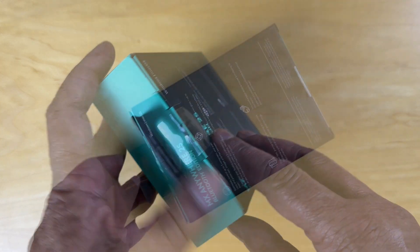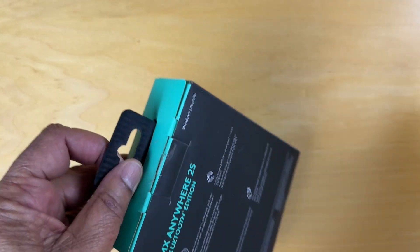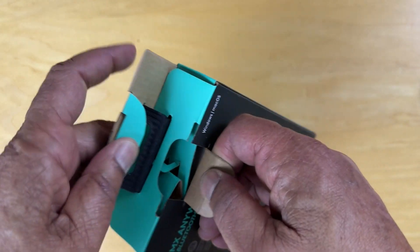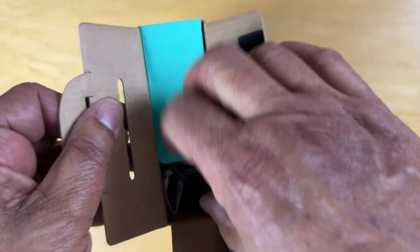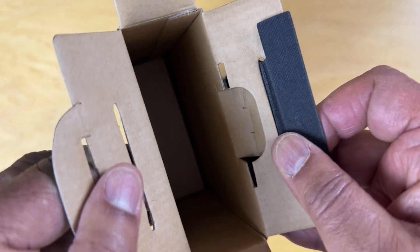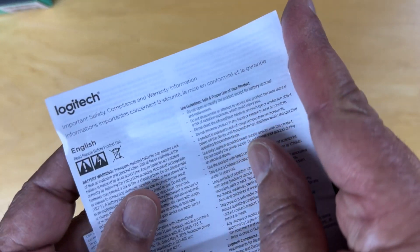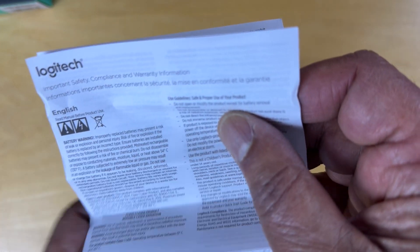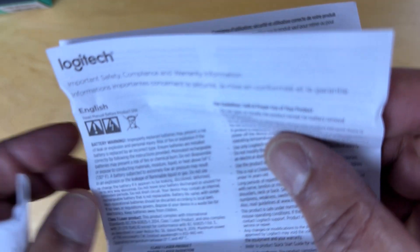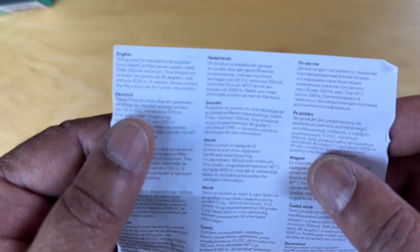So let's open this up. That box is empty. There's a manual of some sort here. Here's the English piece — a battery warning. Improperly replaced batteries may present a risk. This looks like a warning page, and this here says this product is intended to be supplied by a listed certified power supply rated at 5VDC. Good to know.